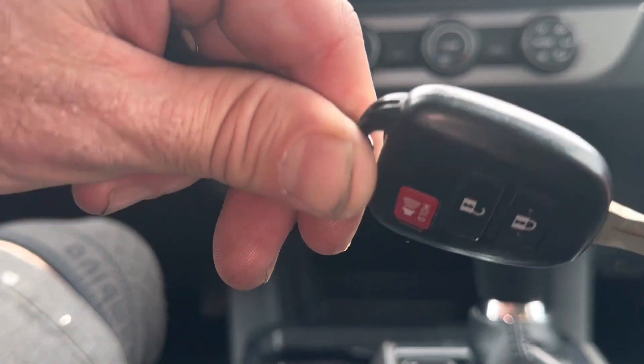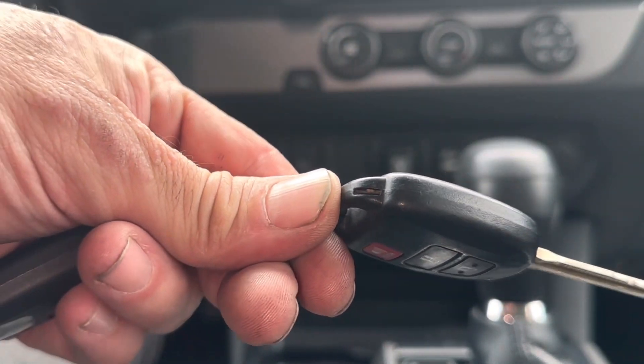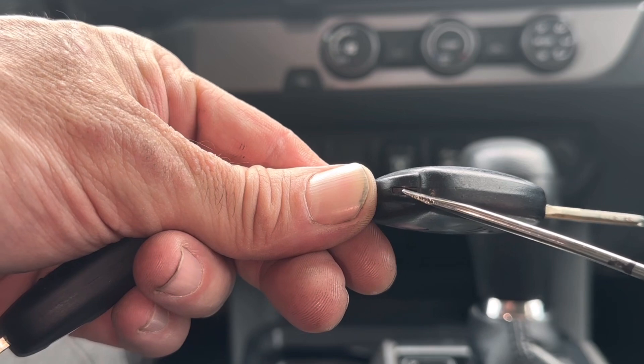If we turn the remote over to the left side here, towards the bottom you'll see a slot. There's a little slot right here.